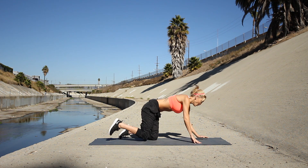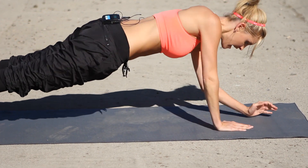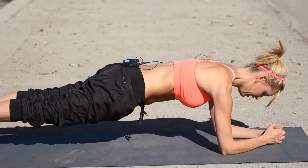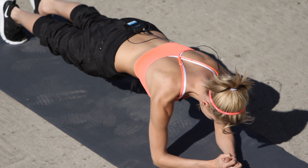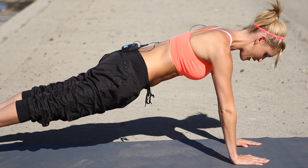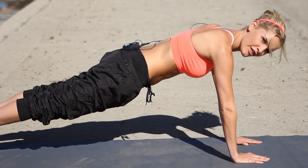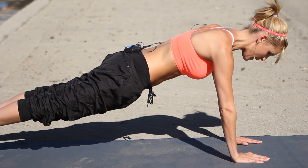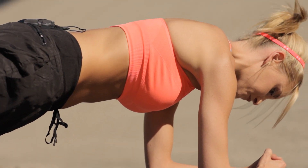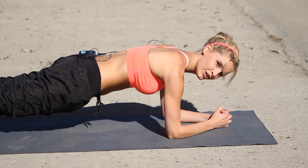We're going to bring it down to the floor. We're going to hold a plank here for 10 seconds, up for 10, and we're going to repeat that three times. Keep that body nice and straight. Bring it back down — this is your second set. Three, two, one.